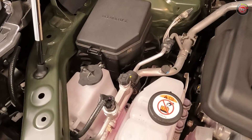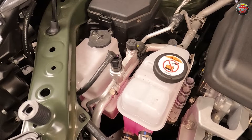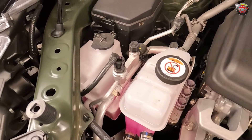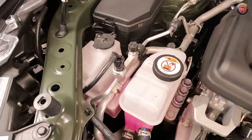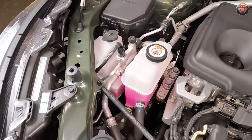Coolant reservoirs for both the engine and the hybrid drive system can be found at the passenger side of the engine compartment. The engine coolant reservoir is the one on the left, the hybrid drive system coolant to the right. They both use the same type of coolant though.